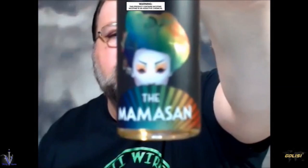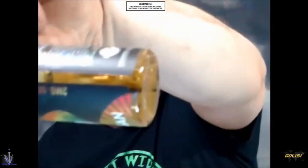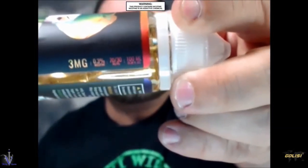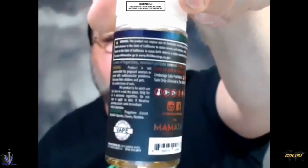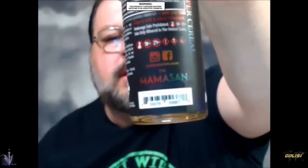When you get this it comes in a nice little cardboard box, and what you see on the box is going to be on the label as well, along with all your different warnings. It does come with a child safety cap and tamper proof ring. On the front it says the Mamasan, and on the side it tells you three milligrams, 70 VG 30 PG, 100 milliliters. Over here it says Super Cereal with all your warnings. There's also a UPC which I believe is used for traceability for their inventory as well.